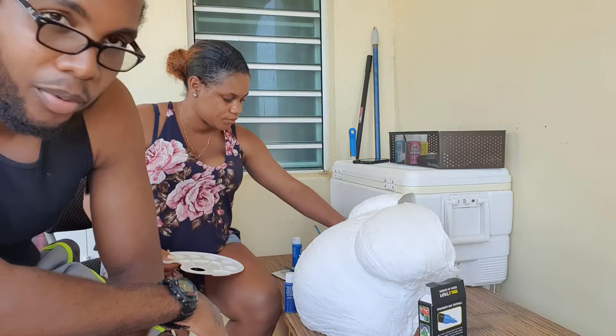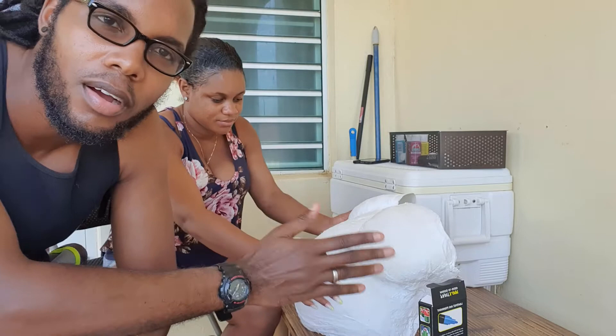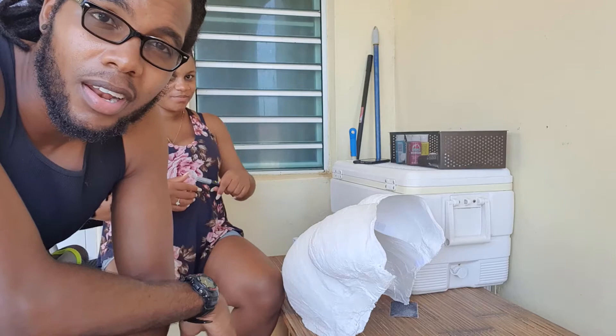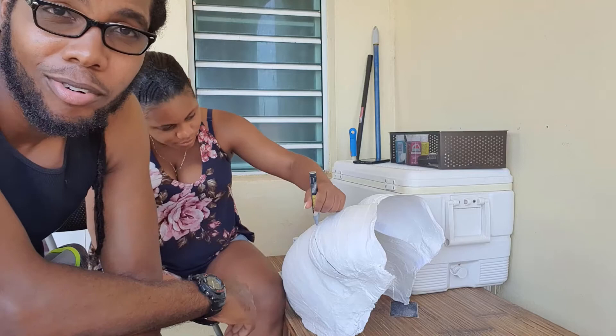Alright guys, so clearly we didn't start right away because we had a little deliberation about how to do it. I suggested we each take half and do whatever comes to mind, but she didn't want to do it like that. I think it's probably easier if we go with an island theme. The thing is, she doesn't trust me. So yeah, we're going to do our thing and see how it comes out.